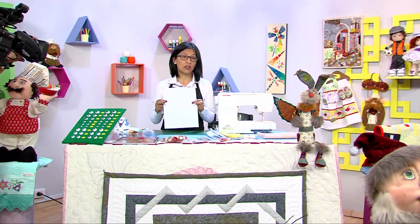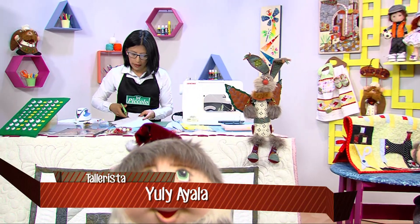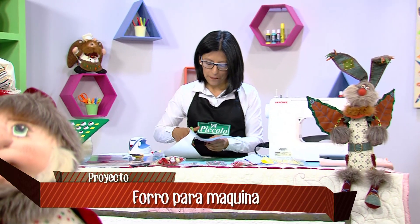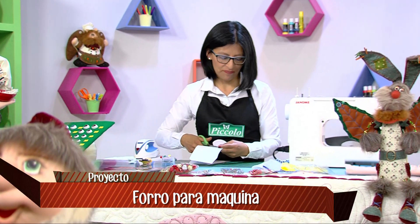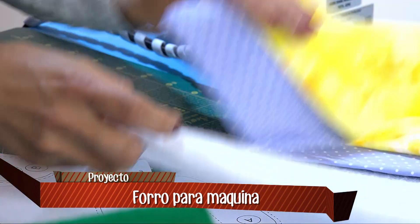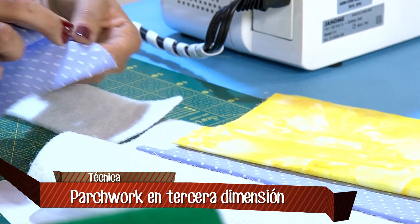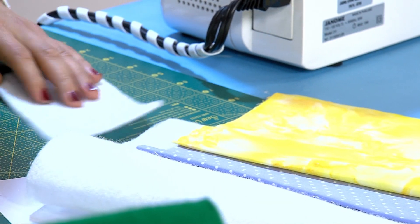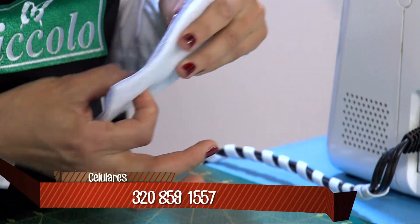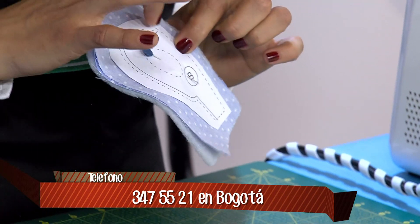Para ello vamos a necesitar los moldes. Vamos a recortar la figura dejando un pequeño margen después de las líneas. Solamente vamos a hacer las tijeras de todo el forrito. Después de que lo tenemos recortado, vamos a trabajar con nuestras telas de 100% algodón y con guata prensada. Vamos a tomar las telas y ubicarlas derecho con derecho, luego sobre la guata. Ponemos el moldecito encima y aseguramos con un alfiler para coser sobre la línea continua.